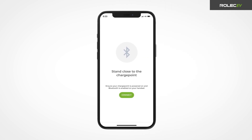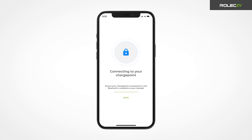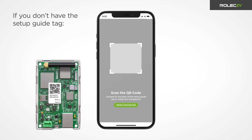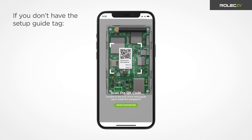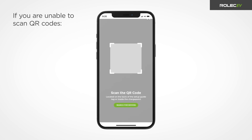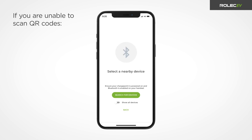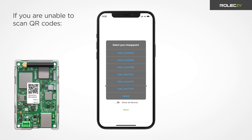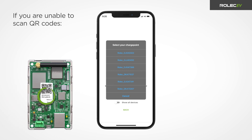Make sure Bluetooth is enabled to connect to the charge point. If you don't have the setup guide tag, you can also scan the QR code on the smart board inside the charge point. If you are unable to scan QR codes, it is possible to manually connect to the charge point via Bluetooth. Press search for devices and select the device number that corresponds with the charge point ID number shown on the smart board label.